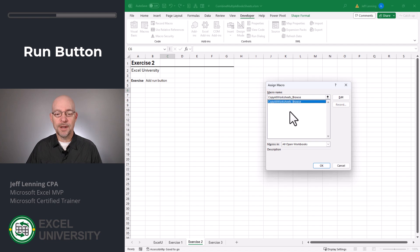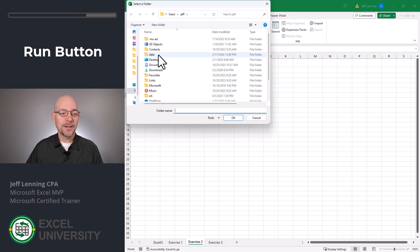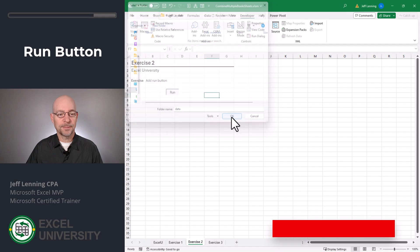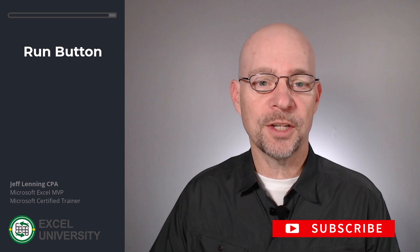Now we can drop it in. When we do, Excel asks which macro we want to run. We click OK. Now we can give this button a new name — I'm going to call it Run. Now this is the new Run button that we can use to run our macro. And once again, we have a new workbook with all the worksheets.